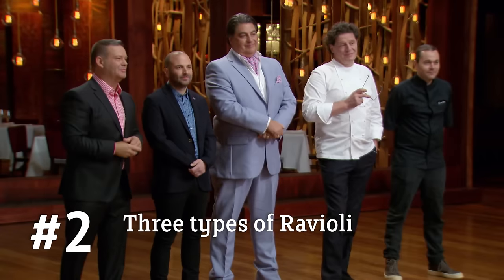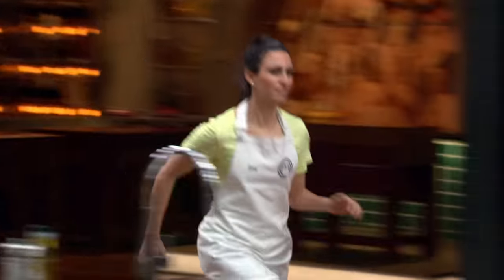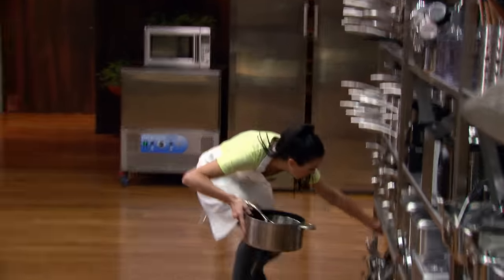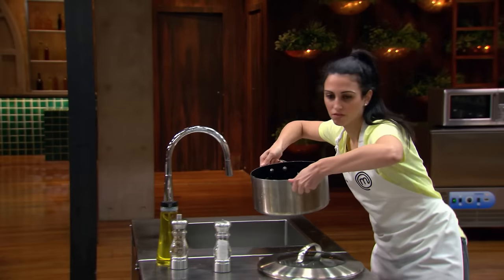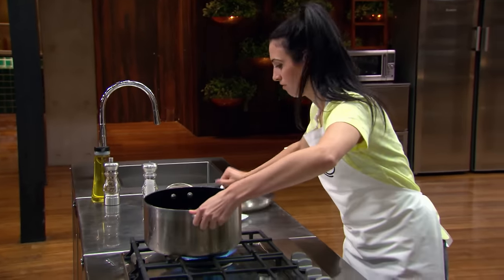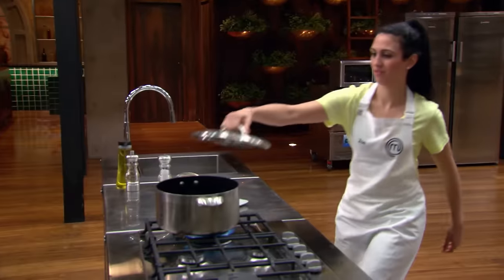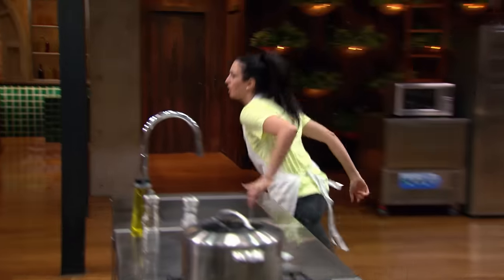So here are the rules: you've got an open pantry, the garden's in play, you've got 60 minutes to give us that perfectly filled pasta with a perfectly matched sauce. Your time starts now. The first thing that I need to do is get my water onto boil. Time goes so quick in the MasterChef kitchen — it's really easy to forget things. I can't cook pasta unless I've got salted boiling water; this way I won't forget about it.